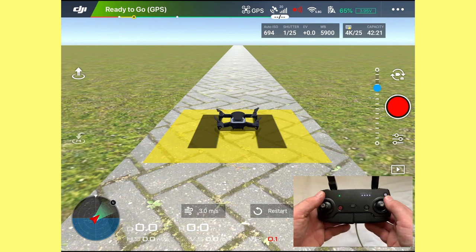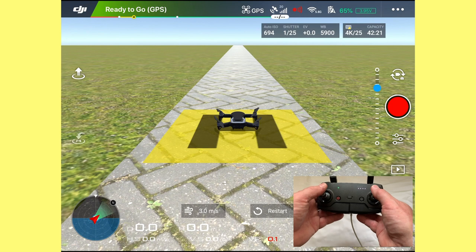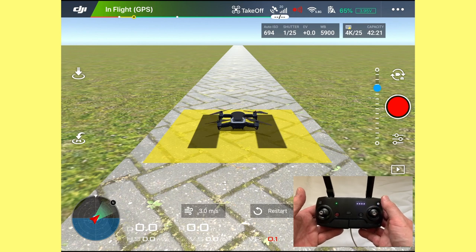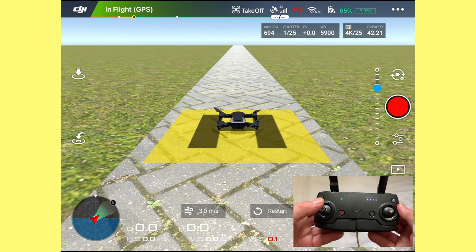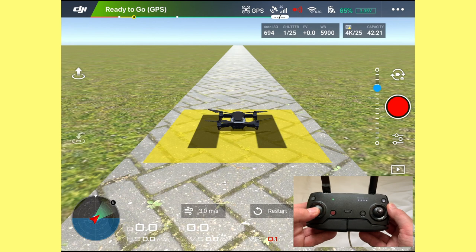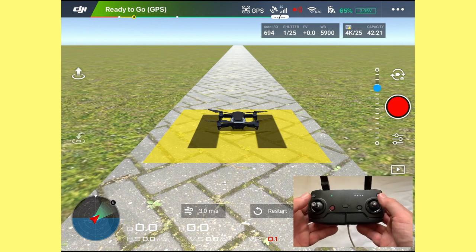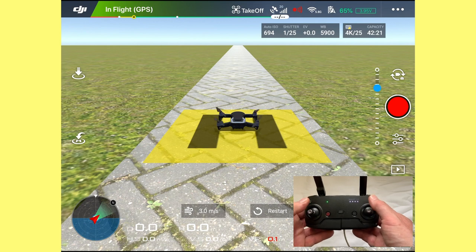This is the first screen — you can see the Mavic Air sitting on the ground. We're going to arm the motors and set them running. To do that, we pull both sticks down to six o'clock and push them in — that arms the motors. As soon as they're running, let them go. To stop the motors, pull the left stick down to six o'clock, which kills the motors. That's simulating exactly how you'd fly outside.